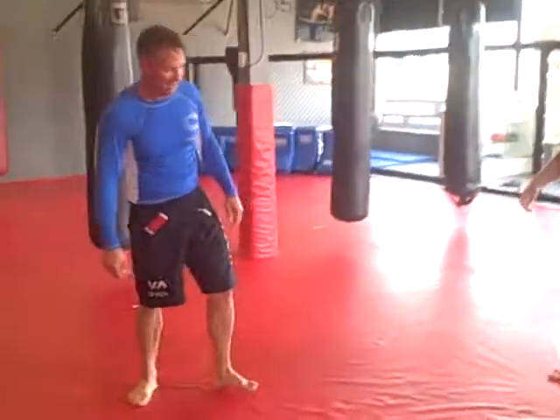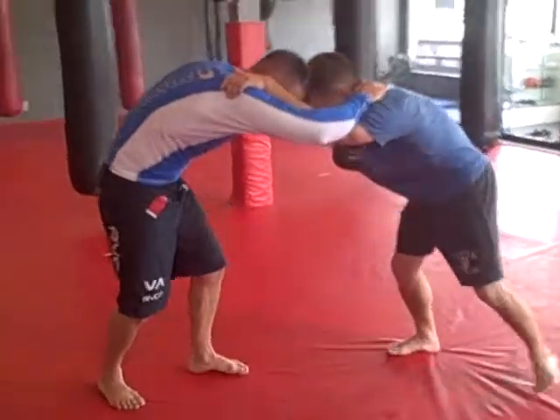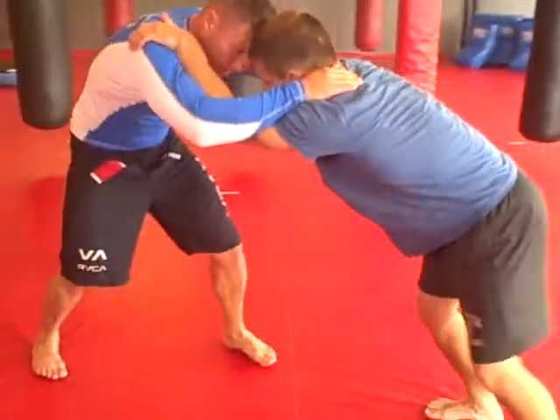Different angle. The pressure back into me.